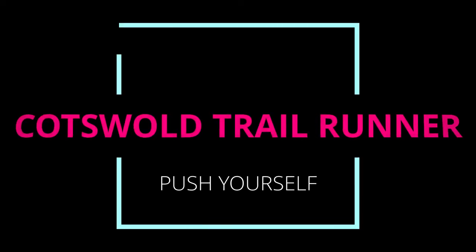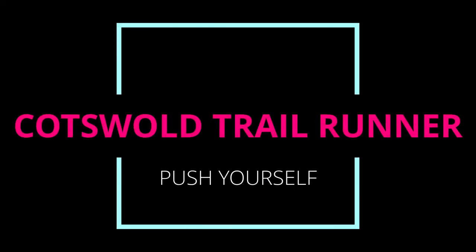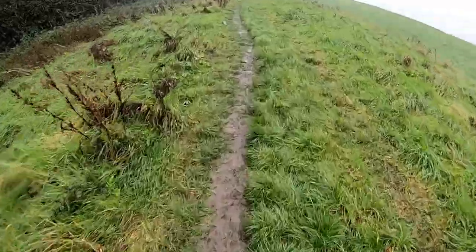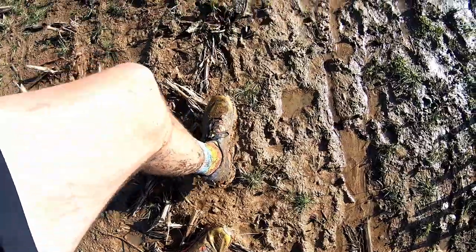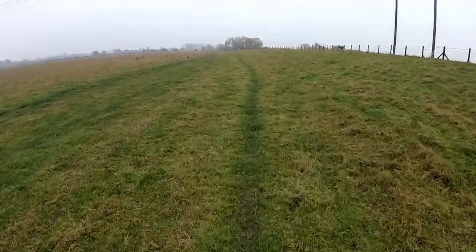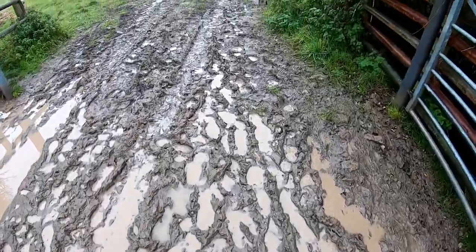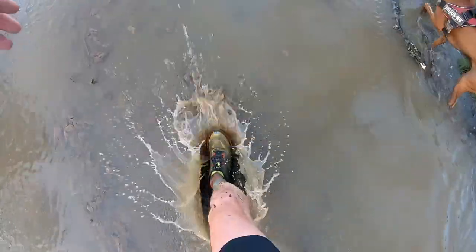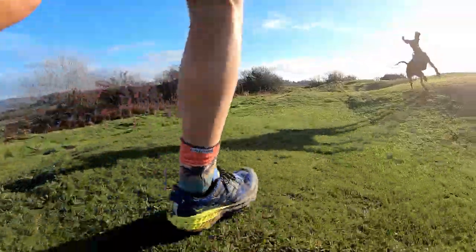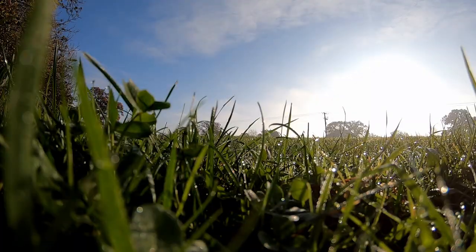Trail running shoes — where do you start? What trail running shoes do you own? Are you looking to buy your first pair? The world of trail running shoes can be a bit of a minefield when it comes to getting your first pair. Hopefully this video will help you navigate through some of those unknowns and get your first pair out on the trail.